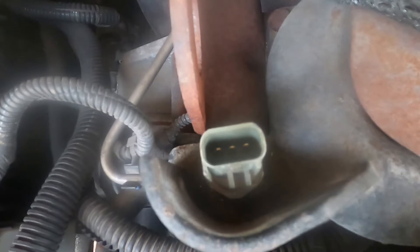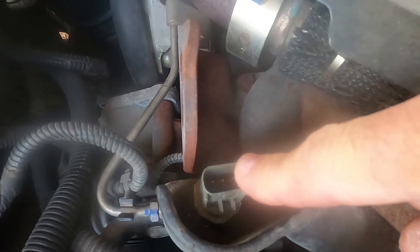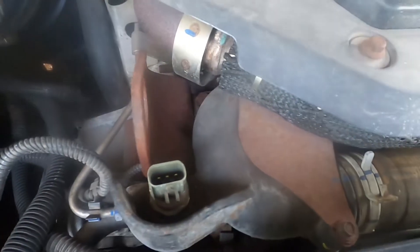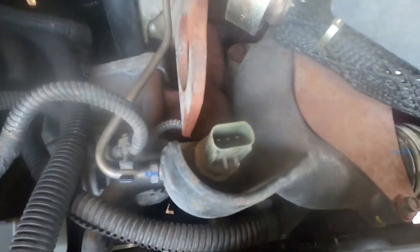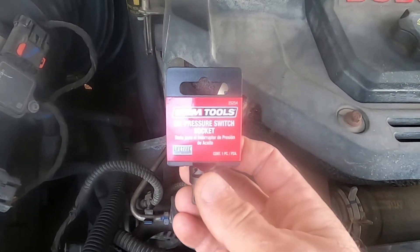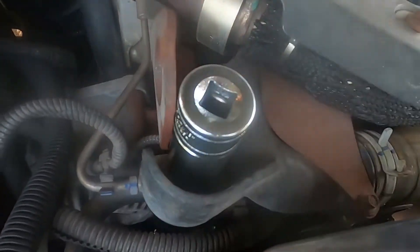If you research what size socket you need for this O2 sensor, you'll find it says 7/8ths or 22 millimeter — both the same size. But when you try to put that 22 millimeter slash 7/8ths socket on there, it hangs up on the plastic part. Even the offset piece won't fit onto the nut. What I had to buy was the oil pressure switch socket, and once I figured that out it worked beautifully.